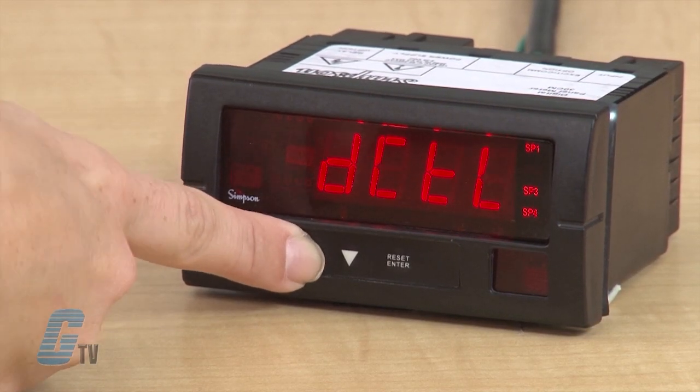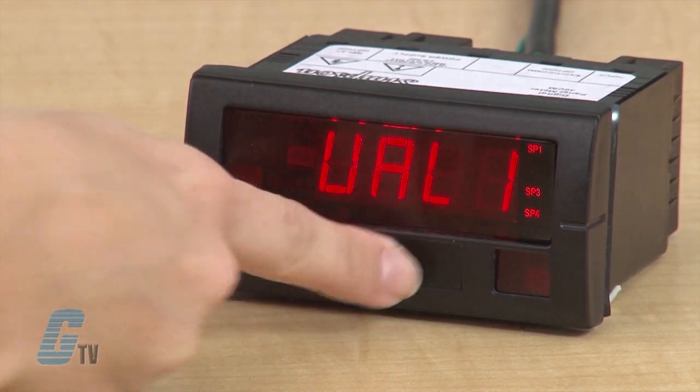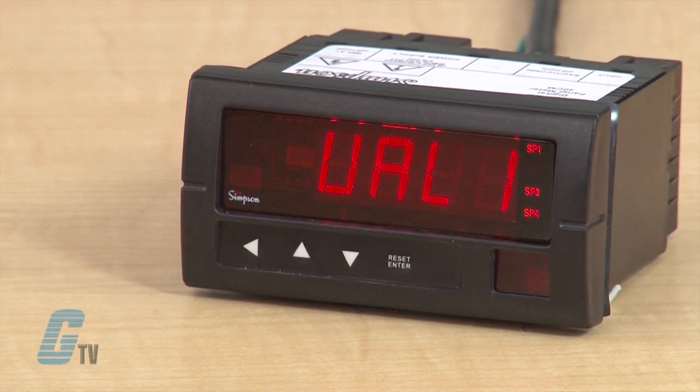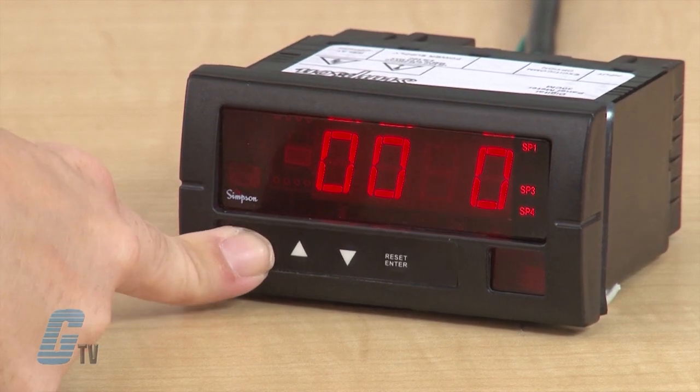To edit my set points and relays, I will enter programming mode and scroll up until I get to SP1 and then hit enter. The display should flash between UAL and a number. I will hit enter and change the number to my desired value. For this example, I will change the value to 100 and push enter.